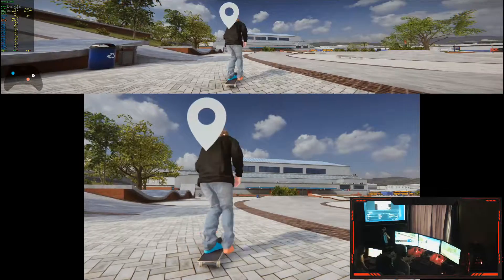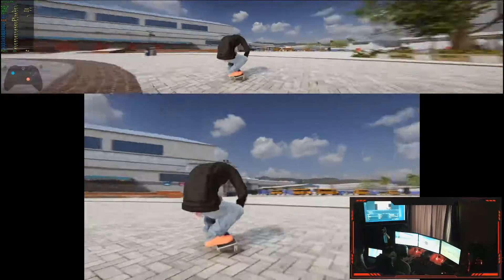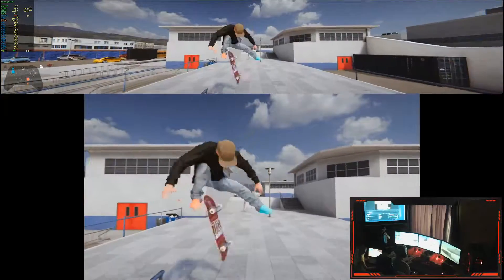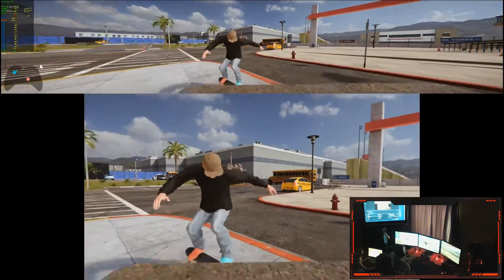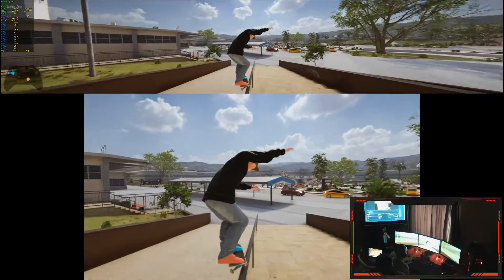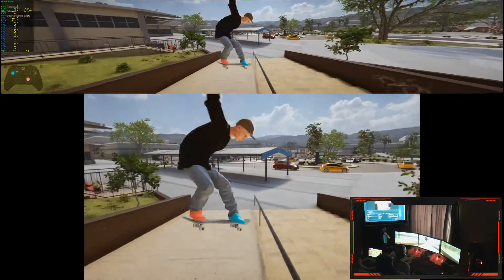It continues to flip as long as you hold the stick. Okay, yep, that's what it was. Sweet! We gotta figure out how these grinds and stuff actually work. That's pretty sweet. I'd give me a week or so of this, I could figure out how to do some skateboarding on here.